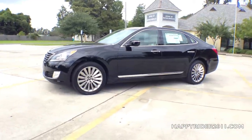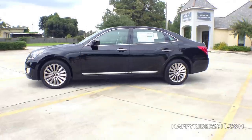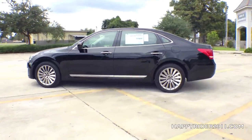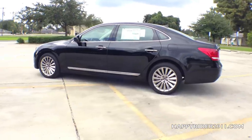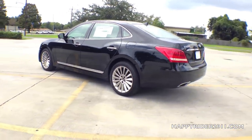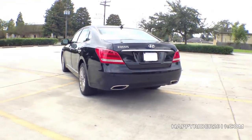Some examples are the head-up display, the multi-view camera system that includes two side-view cameras, a front-view camera, and a rear-view camera. There's also a rear seat entertainment system with two 9.2-inch monitors and the power rear sunshade. Keep in mind the majority of features just mentioned are seen only in the Equus Ultimate model and not the Signature model.